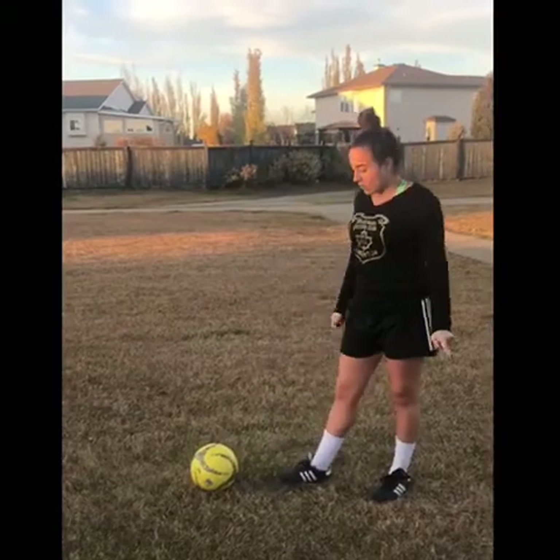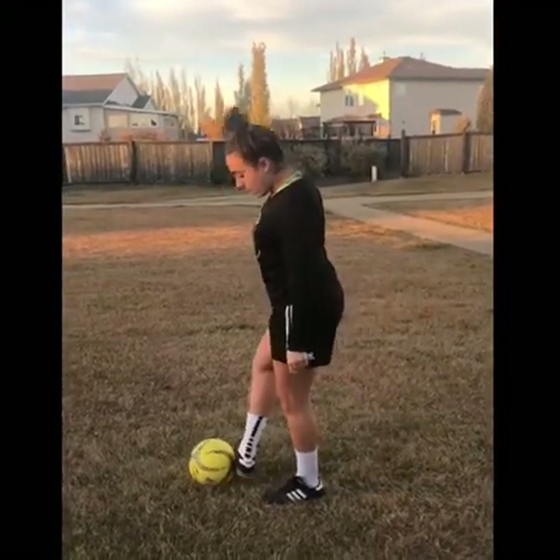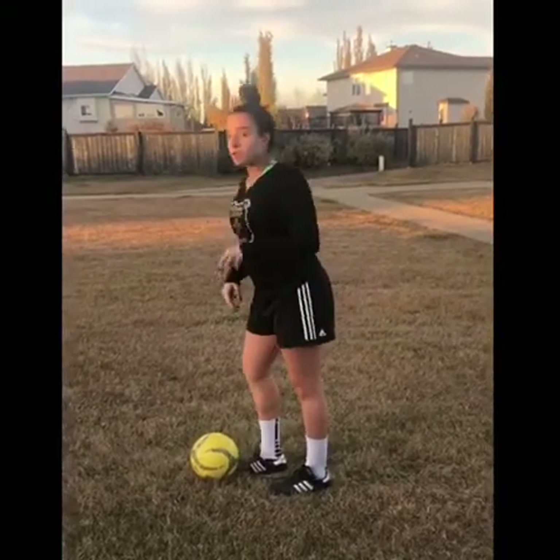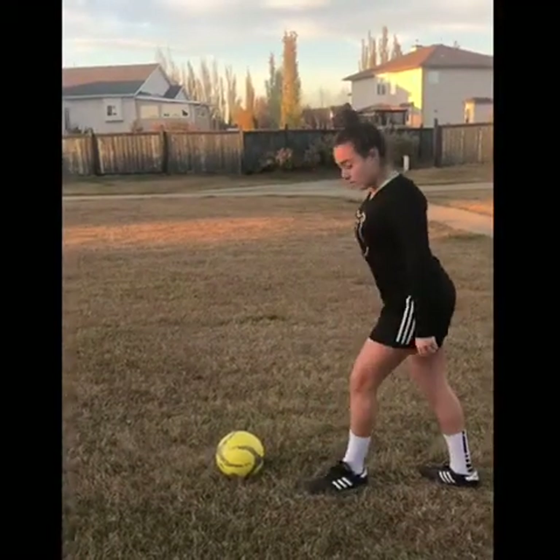Before we start, we're going to talk about the different types of passes that we can do. The first pass is on the ground. When we're hitting on the ground to our partners, we want to think of hitting the ball in the middle of the ball, with the side of our foot, with our bodies over. Think of those three things: middle of the ball, side of the foot, and over the ball.